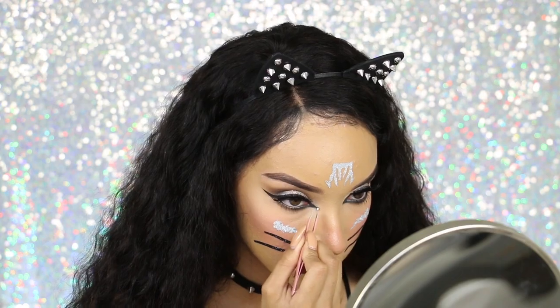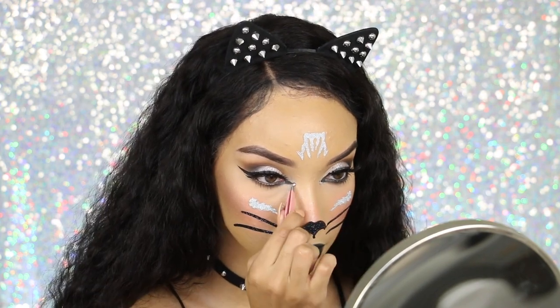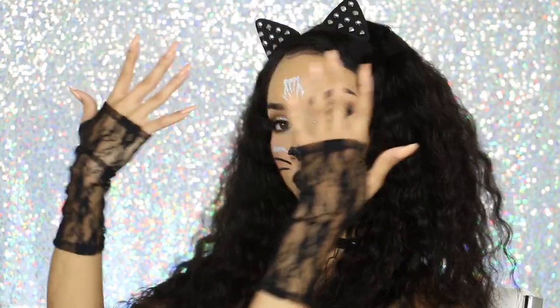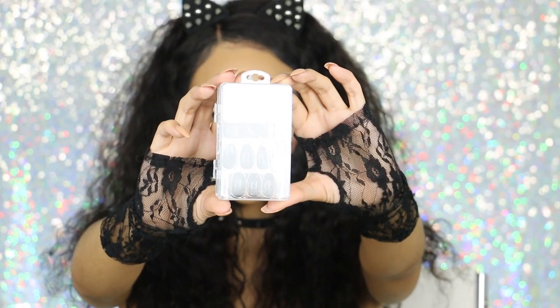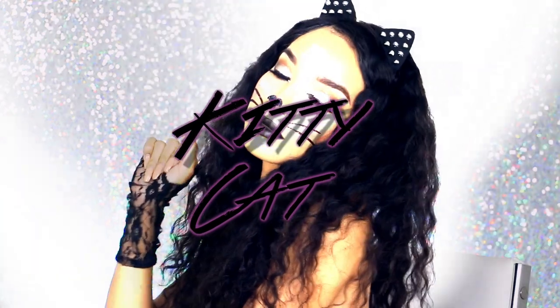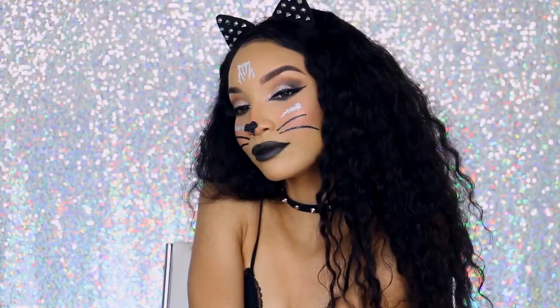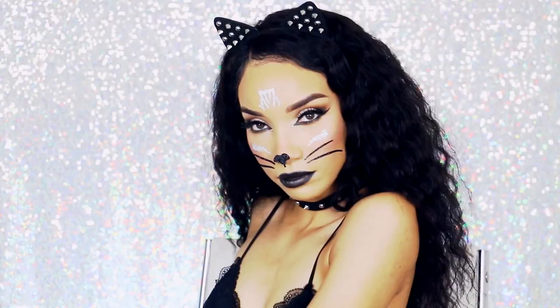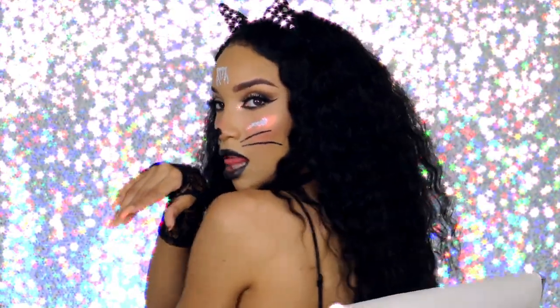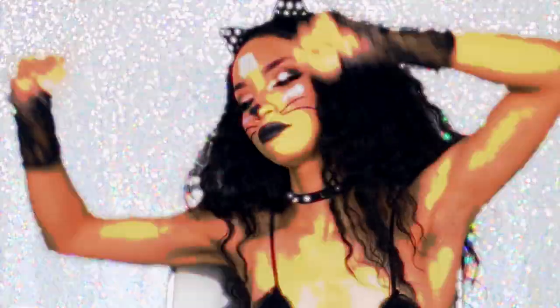Taking those same rhinestones from before, I'm adding those to the inner corners of my eyes, and then fluffing up my hair because I am supposed to be a rock star. Taking one of Icing's other kitty cat accessory sets, I'm using the lace gloves and the tail. I already have long acrylic nails but if you don't, I'd totally recommend Icing's press-on nails. This is the completed kitty cat costume. I really like these accessories from Icing, especially the face stickers — it takes a last-minute classic black cat costume and elevates it with glitter and rhinestones, so it looks like you put in more effort than you really did.